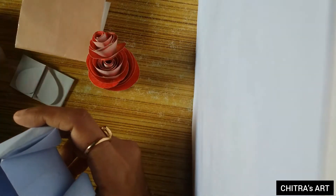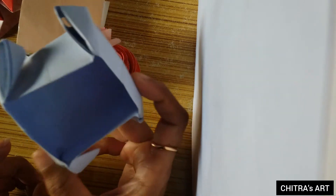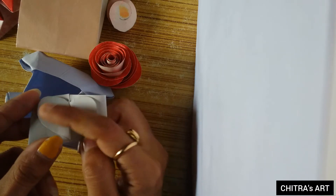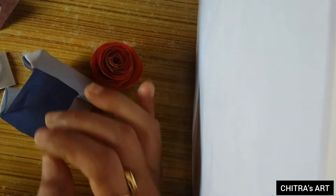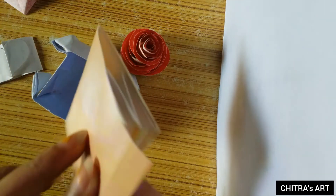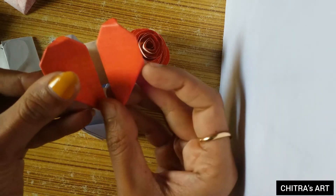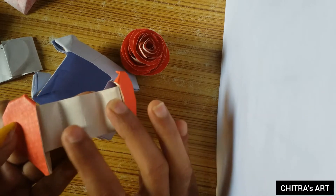Then I'm gonna show you another box which I had made before. This is a box, and this is a heart-shape strip — we can write anything in it. Then it's a heart-shape strip; you can write anything, whatever you want, in it.